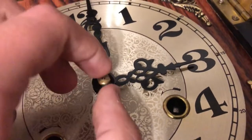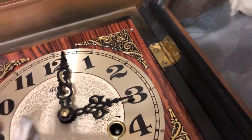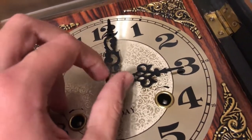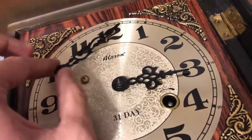Actually, this didn't even need a pliers. You just put it on righty-tighty-lefty-loosey, so you just unscrew this, put it to the side, and take the hands off.